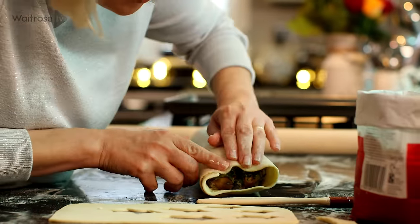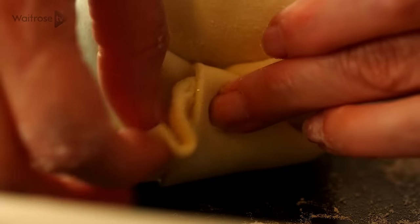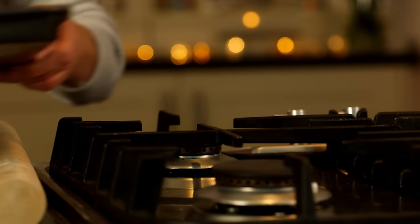Use your fingers to tuck in those edges to enclose the filling — same on the other side, just tuck it in. It's quite a nice neat parcel now. Transfer it onto a parchment-lined baking tray.